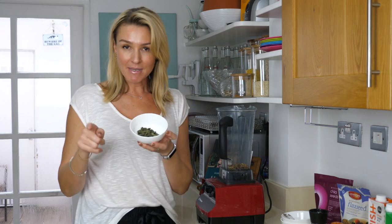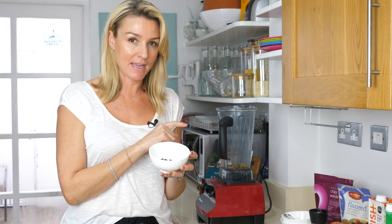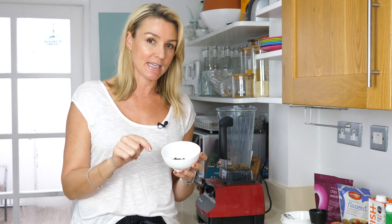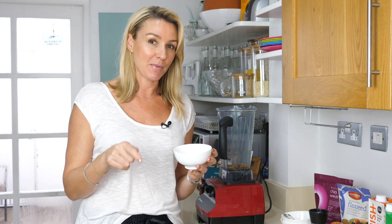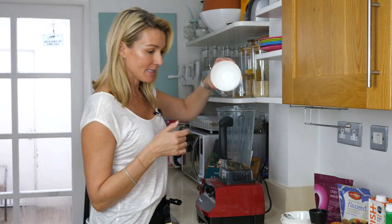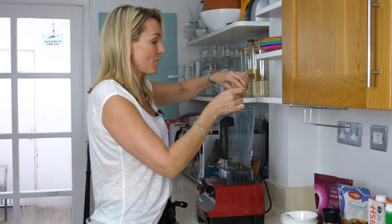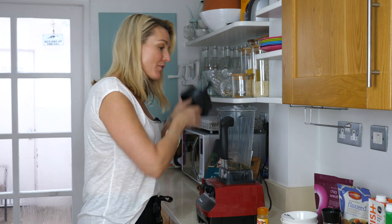Just quickly — pumpkin seeds. I've soaked these pumpkin seeds; they didn't come straight out of the packet. I soaked them for 12 hours. This is really important with all your seeds — to soak your seeds. I will be doing a video on that, because I've had to learn as I go along as well.